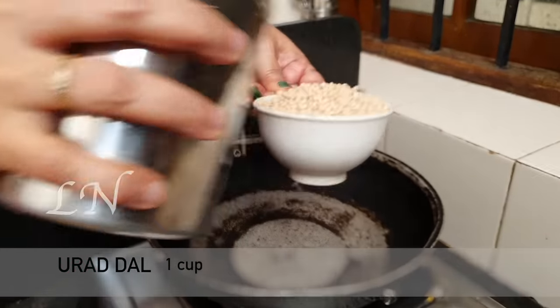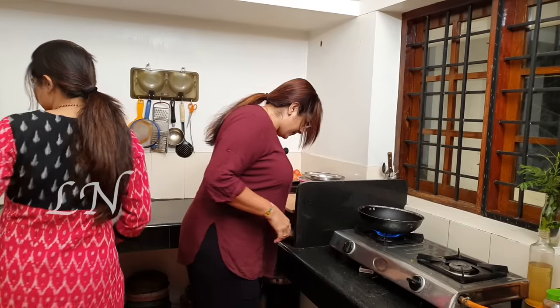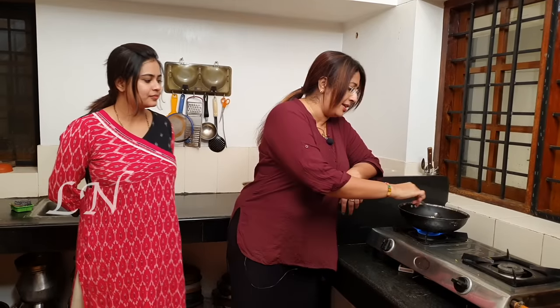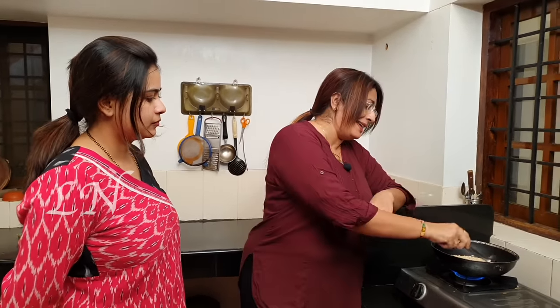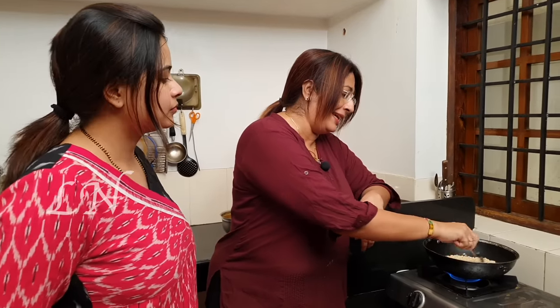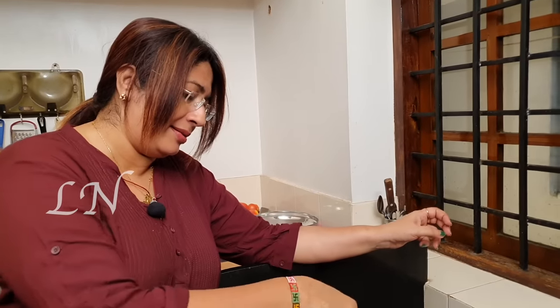One cup. Now we will put it in one cup. Now we will put it in the bowl. You will put it in the bowl. We have some nice things you can do with this very little.